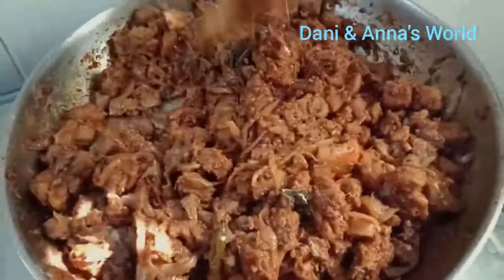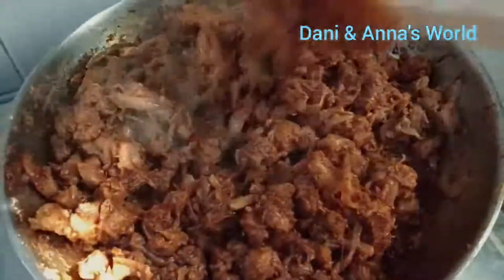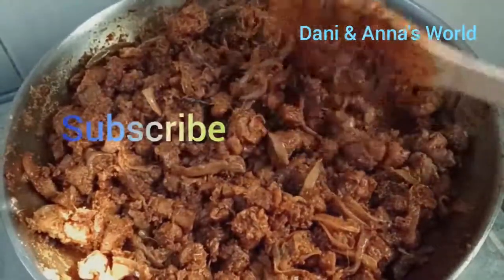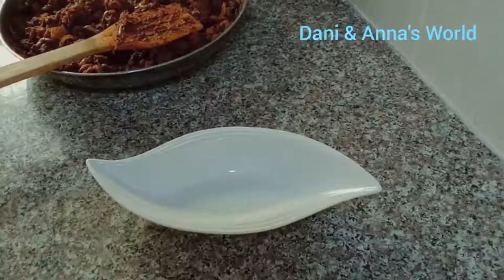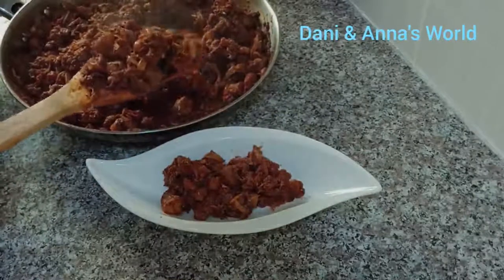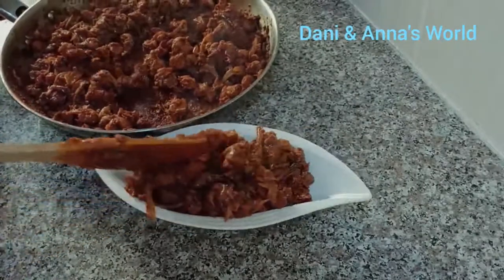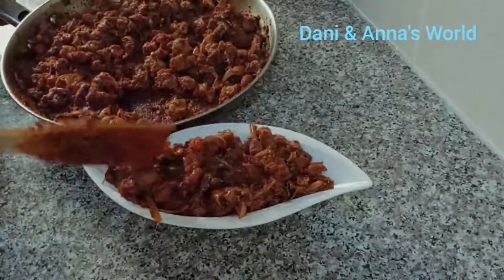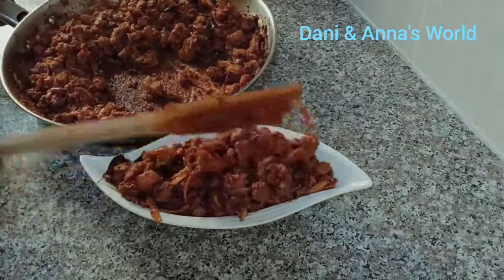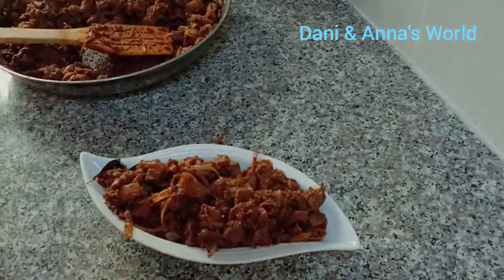We are ready to taste the pork roast. Let's try this. This recipe is done. Don't forget to subscribe, share, and like. Let's try this recipe in the oven. Thank you for watching.